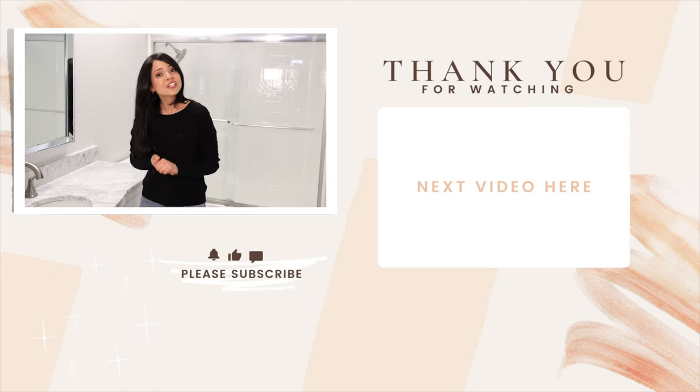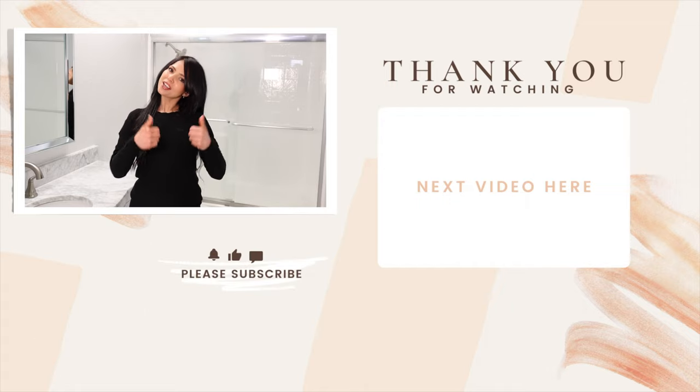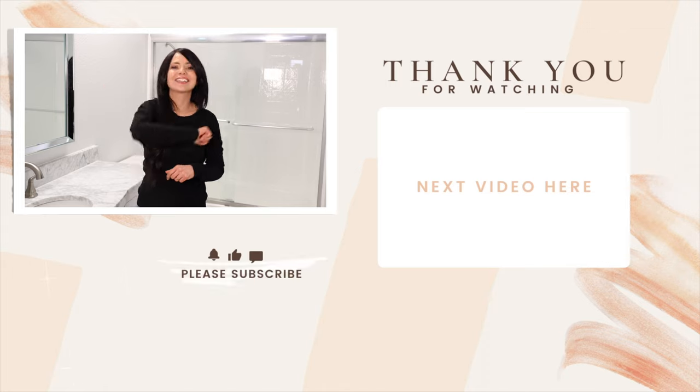And that's all I have for you today. I hope you guys enjoyed this home project video - if you did, please thumbs it up, consider subscribing, and I'll see you next time. Bye!